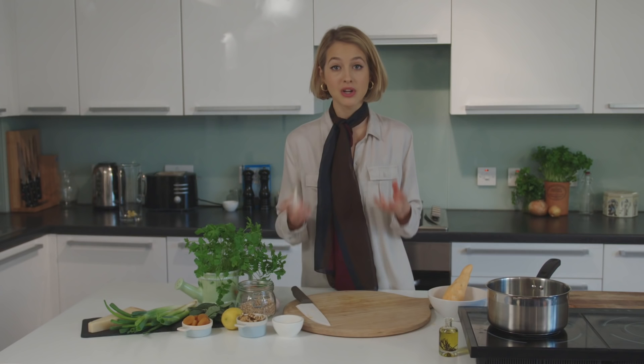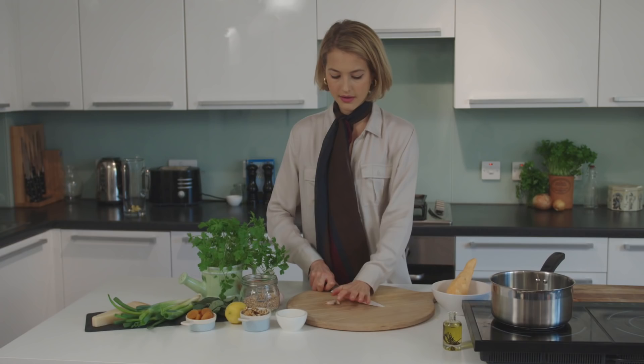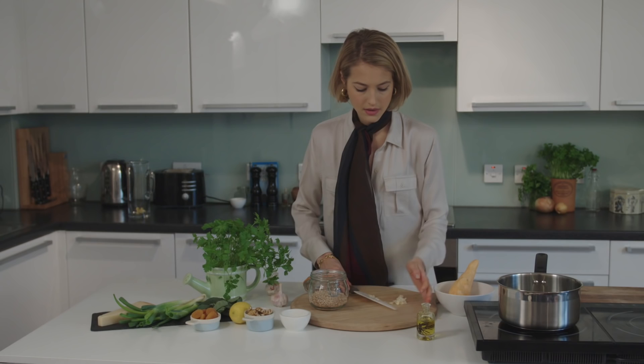Now we're going to talk spelt. To cook it, it's very simple — cooked much in the same way as rice. I'm using stock instead of just water, which is going to add a lot more flavor. I've got a couple of cloves of garlic which I'm just going to bash and roughly chop, add a little bit of oil and the garlic. Now the garlic is nice and golden and has flavored the oil beautifully, so I'm just going to add the spelt.